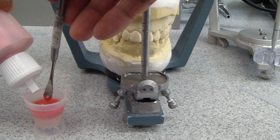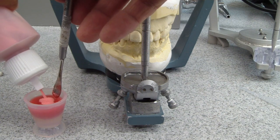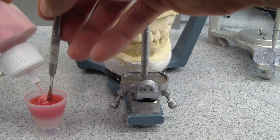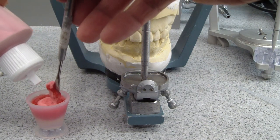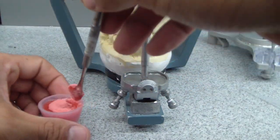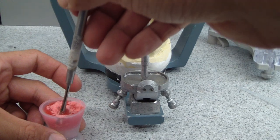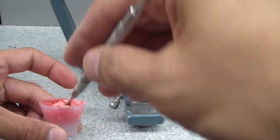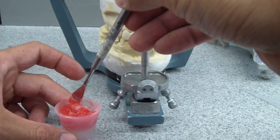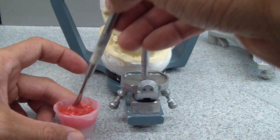We're doing this because we want to ensure that our restorations are fabricated as close to the functioning provisionals that we have intraorally. Lab time is much cheaper than chair-side time in terms of economics, time, and even patient confidence. So if we can get these restorations fabricated to as close to the final perfect result that we want, that makes everyone much happier.